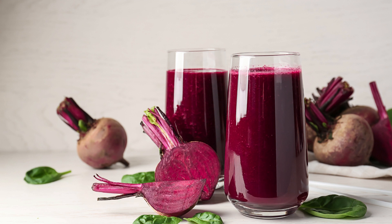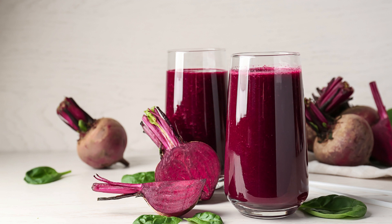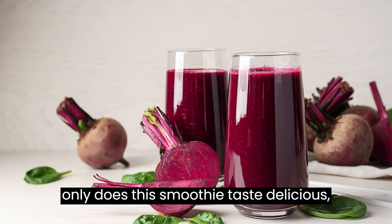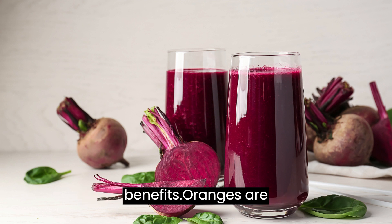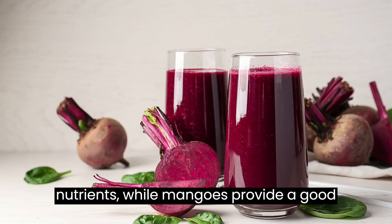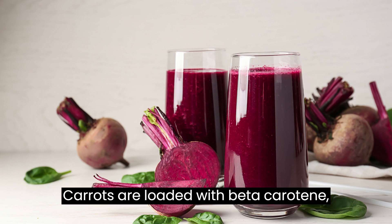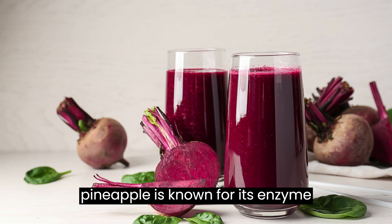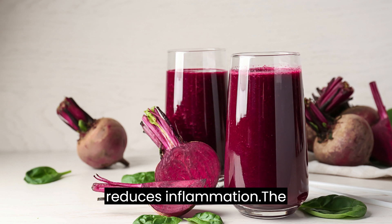The addition of chia seeds provides an extra boost of fiber, omega-3 fatty acids, and antioxidants. Not only does this smoothie taste delicious, but it also offers a variety of health benefits. Oranges are rich in vitamin C and other essential nutrients, while mangoes provide a good dose of vitamins A and E. Carrots are loaded with beta-carotene, which is beneficial for eye health, and pineapple is known for its enzyme bromelain, which aids digestion and reduces inflammation.